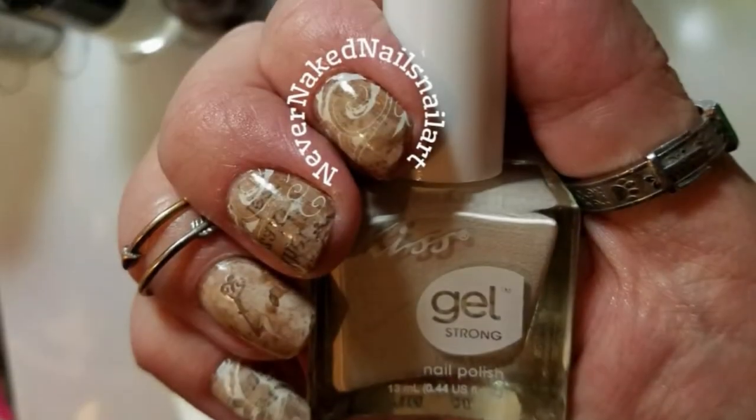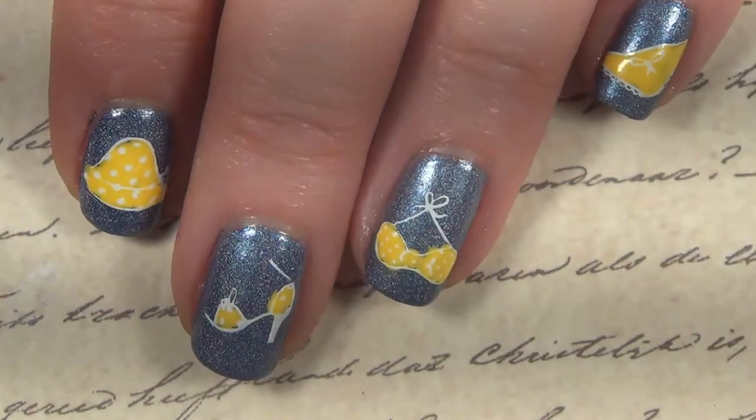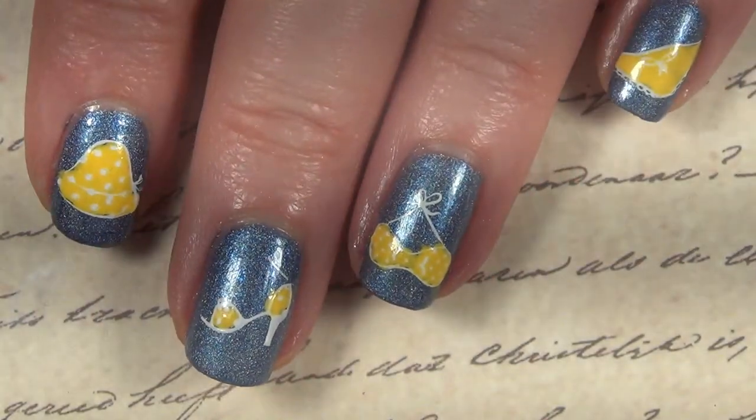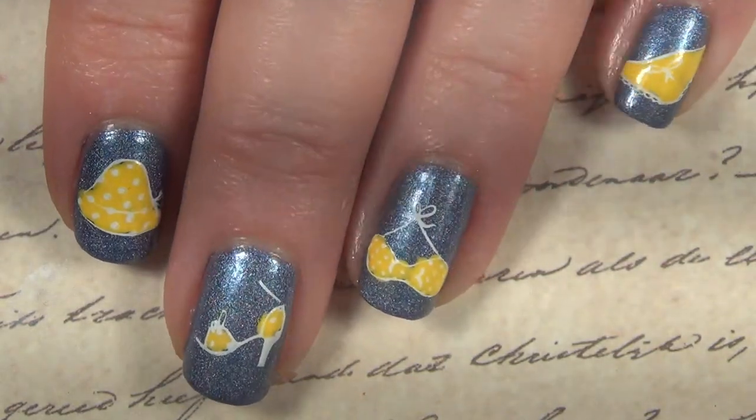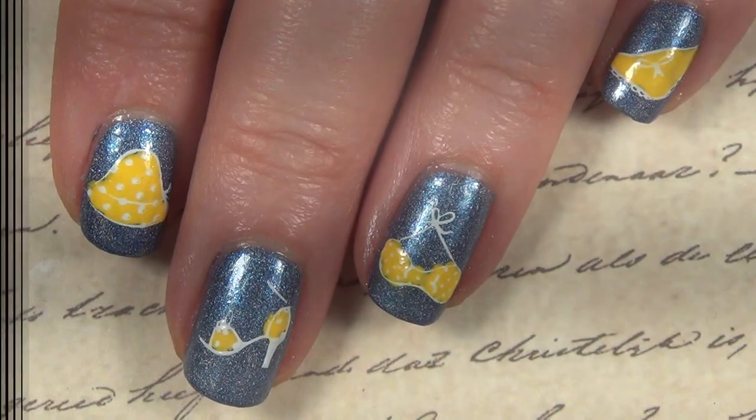I will have their information linked below as always, and if you're coming to me from one of their channels, I'm so glad you're here and I hope you like what you see. I decided to go with the itsy bitsy teeny weeny yellow polka dot bikini feel from the 1960s, and this is the look I came up with.